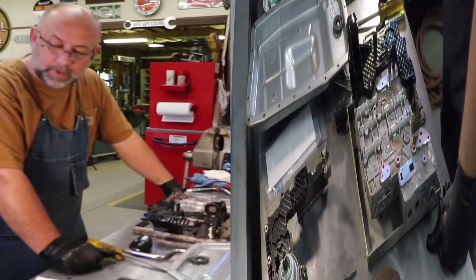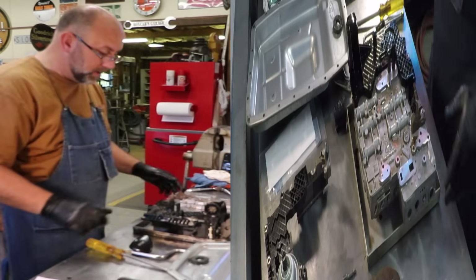Actually, correction: PO720 was the code. This is the top side of the unit.